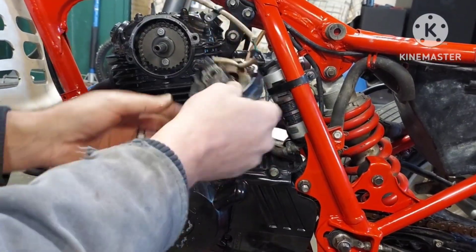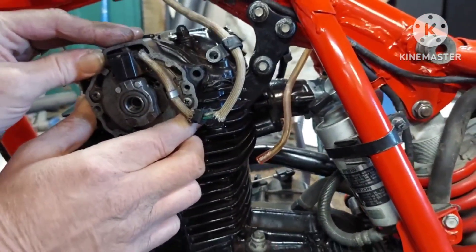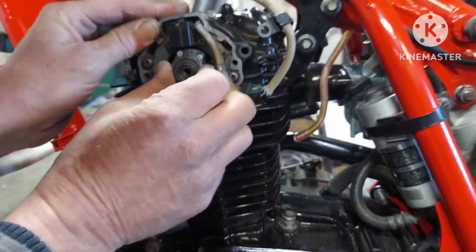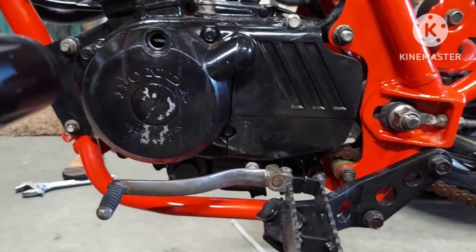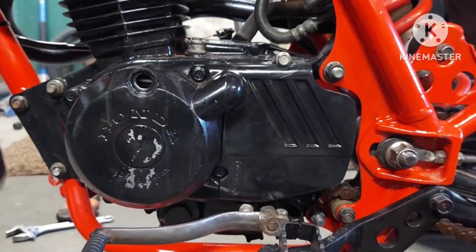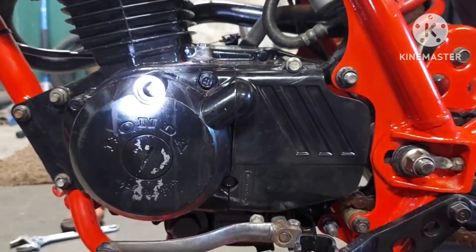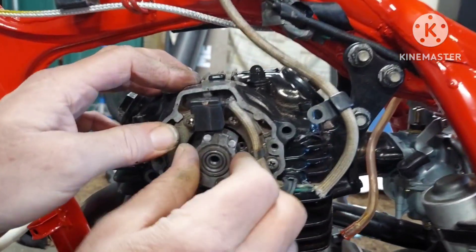Then when you put this on — everybody knows you put this on — and if I'm doing this correctly, you move this in here until the F, which stands for Fire. And when I do, this is where I end up. This thing is clicked in right now, it's supposed to click in on the cam.